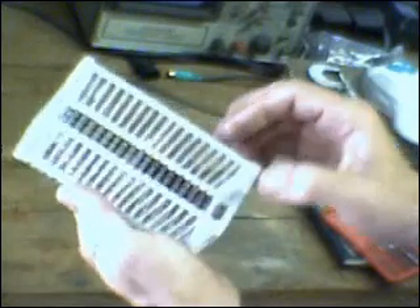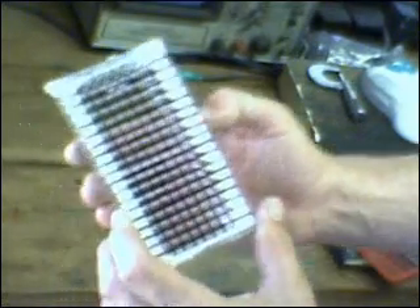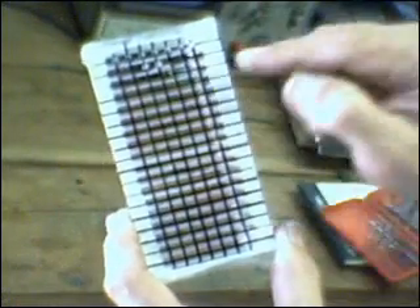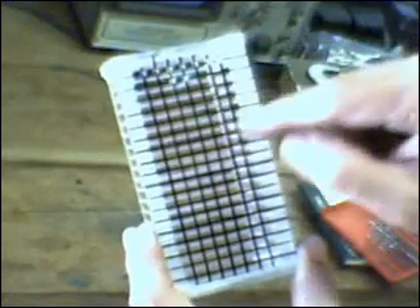This is the electrolyzer plate cavity and this is the bottom. You'll notice that I have taken a Sharpie and my carpenter square and marked off where I'm going to be drilling the holes in between the plates of the electrolyzer cavity.